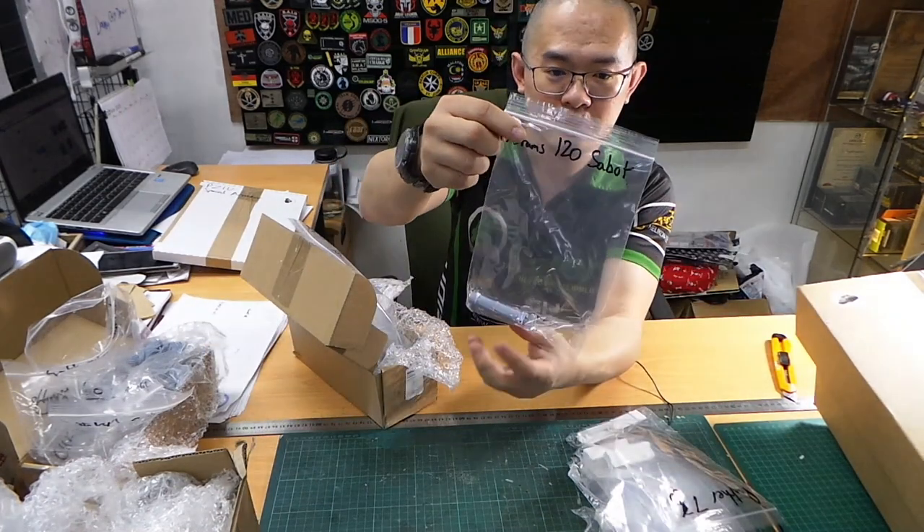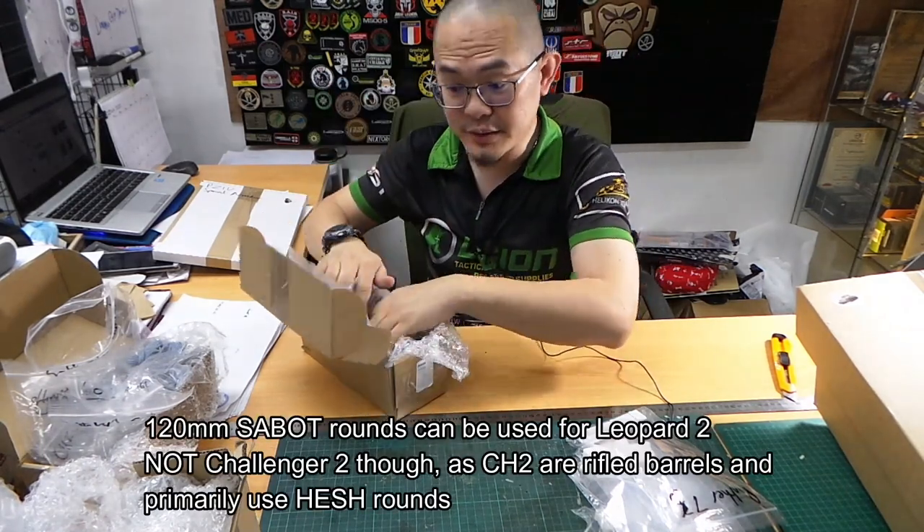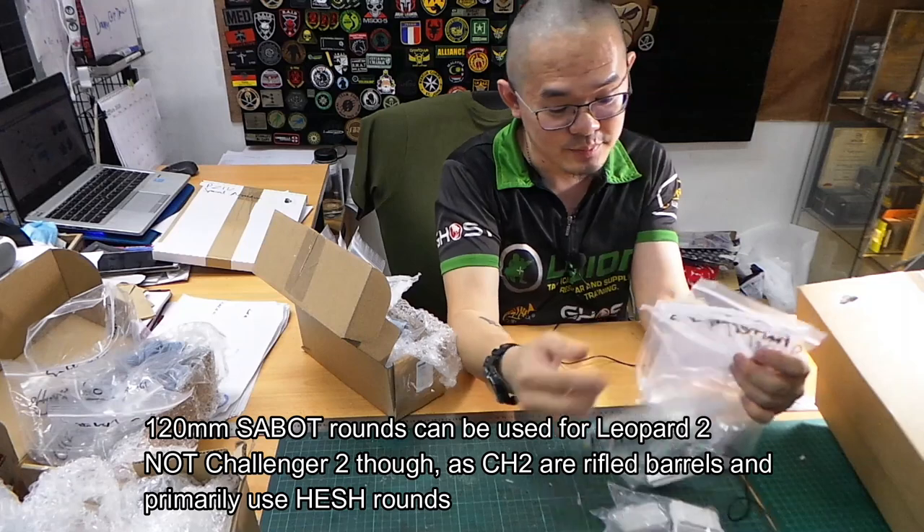Did you know about the Sabot rounds? You can also use them for the Leopard and the Challenger, because they technically use the same shell.